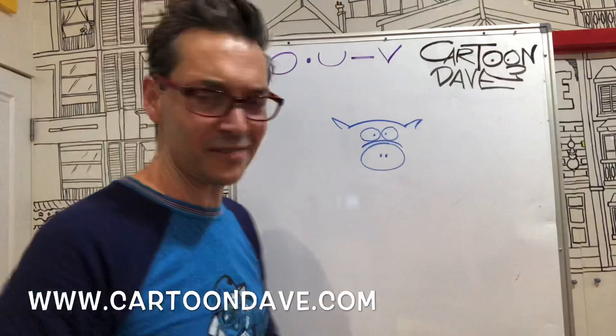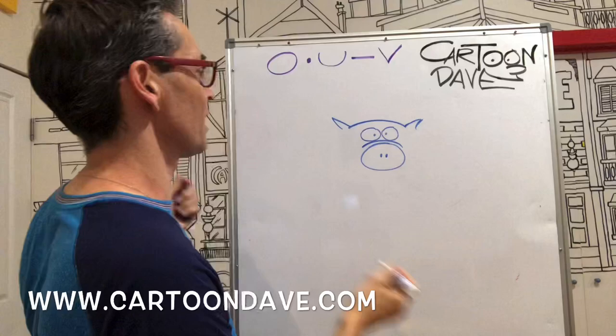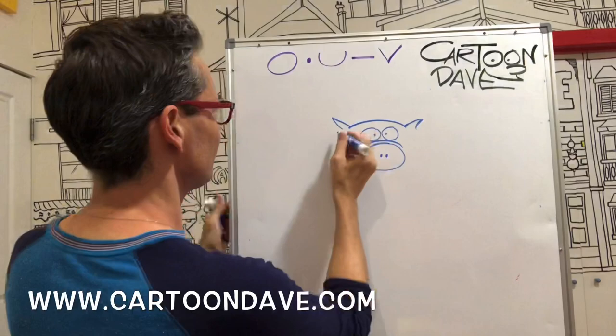Now we're going to take our pig and instead of just drawing a head, we're going to make the whole head-body thing — it's going to be like a massive chunk of a blob shape. So let's get a bendy thing and just go humongous town, think big, think pig!